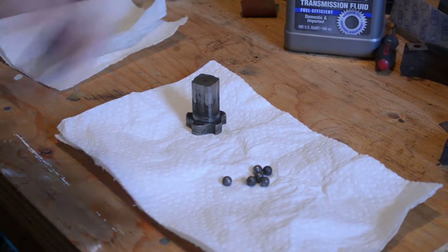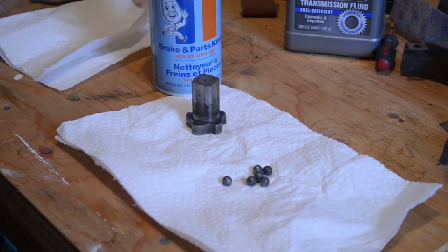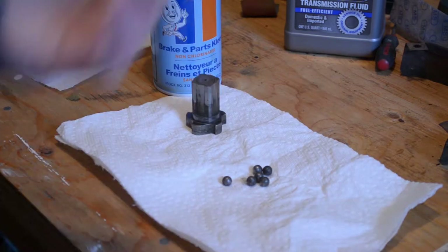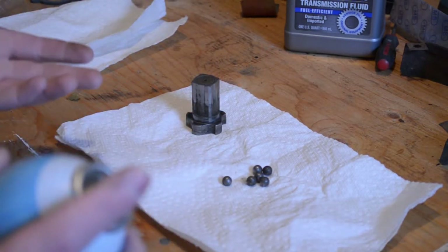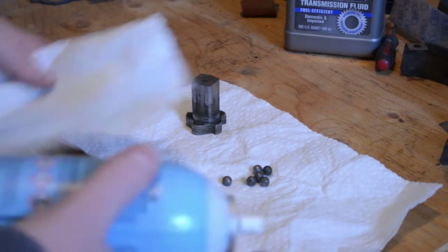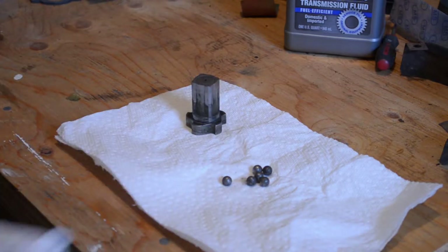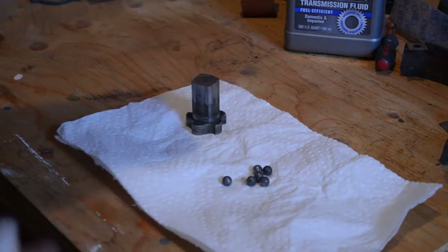What do you need to clean this? Well, you can just use gas, or I like to use brake cleaner because it works and it's cheap. I like to spray it onto a rag rather than directly onto the parts.